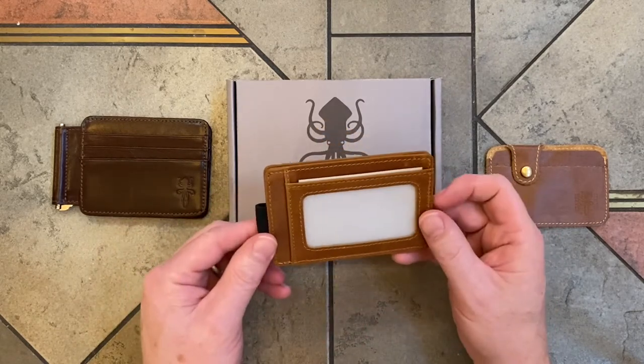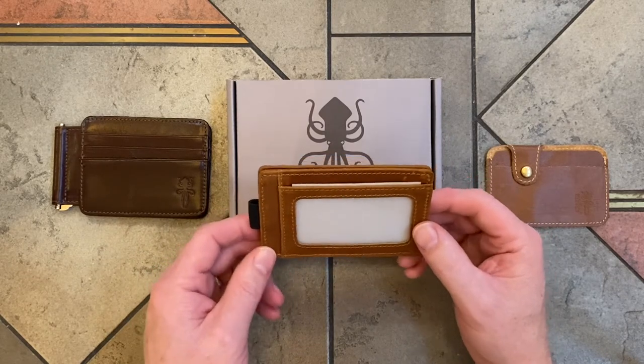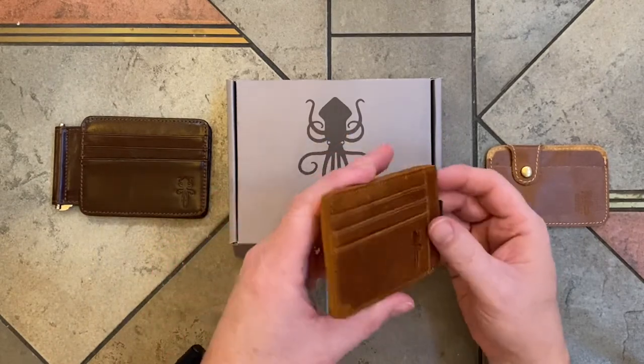Bringing fewer cards with you means fewer items to possibly lose. This is probably a wallet I would use for going hiking — I could easily tuck it into a backpack pocket. And this one sells for $29.95 as well.